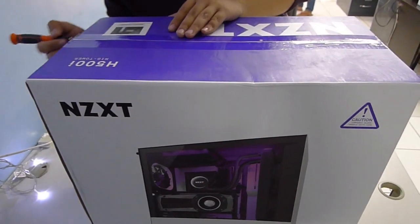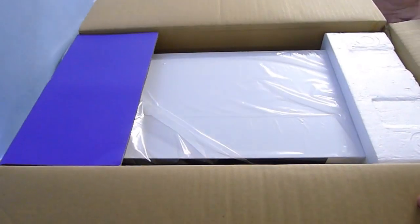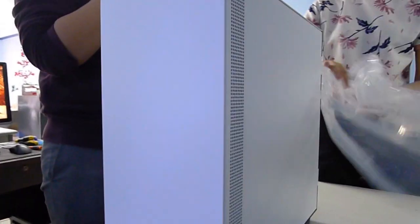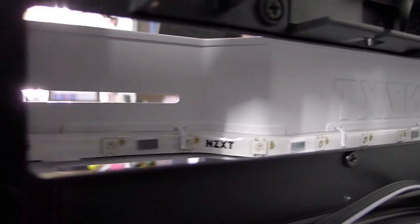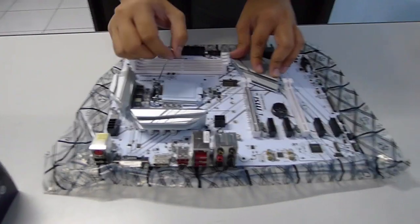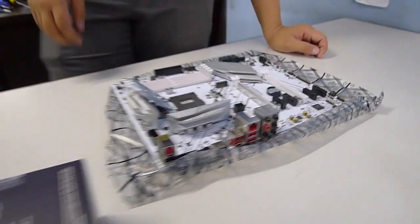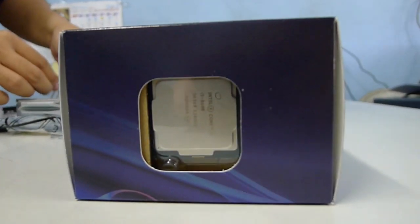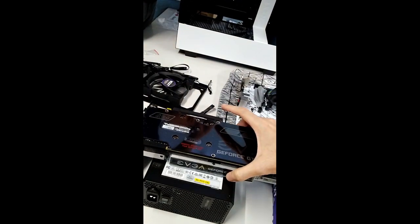Also of special mention is the NZXT H500i case — the 'i' means it's a smart case, already integrated with a smart controller. We'll see this later with four AER RGB fans and the included LED strip. We've also gotten a B360 Gaming Arctic, perfect for the Intel i5 8600, and rounding it out is a modular Corsair PSU, the RX 550.